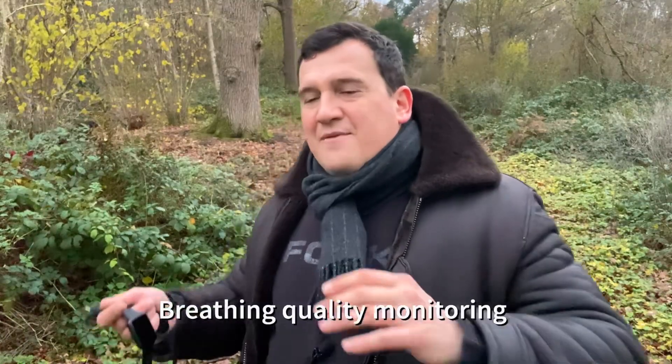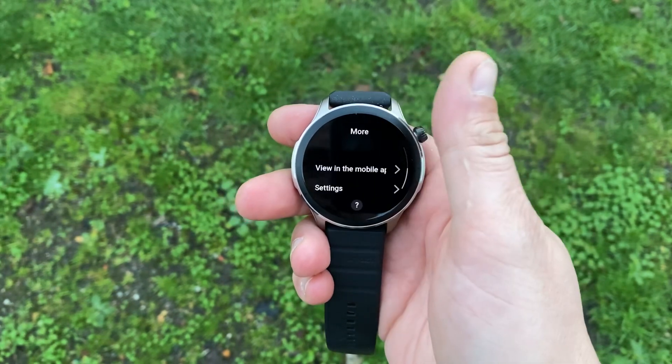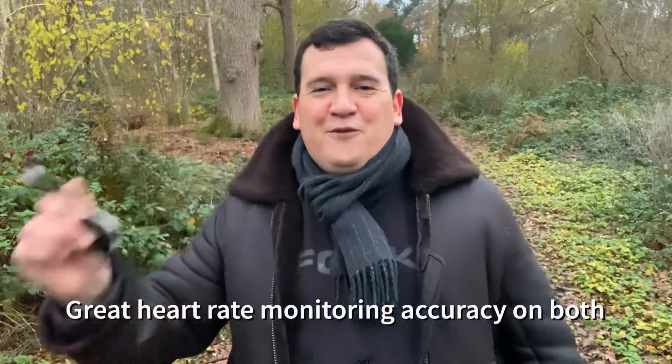The GTR4 takes sleep monitoring further by also tracking breathing quality — both breathing rate and breathing quality during sleep — which is a step up from the Watch Fit 2. Both watches offer continuous SpO2 blood oxygen saturation monitoring; tested against a finger pulse oximeter, both were within about one to two percent, which is normal for the market. Both also offer 24/7 heart rate monitoring, and while the Watch Fit 2 impressed, the GTR4's heart rate accuracy was absolutely amazing.